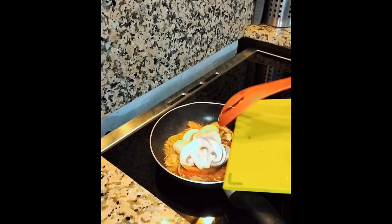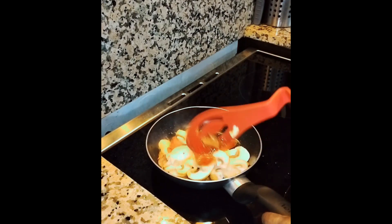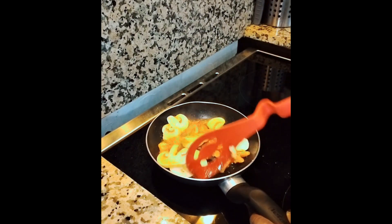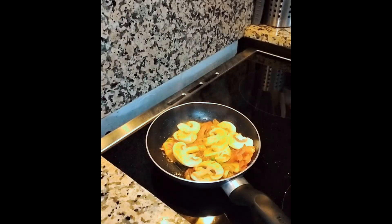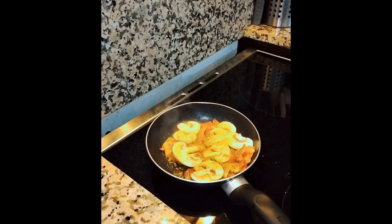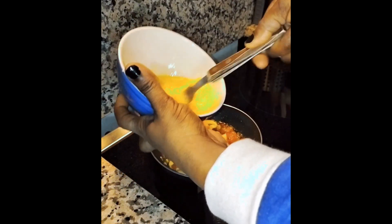I added the mushroom inside because I wanted everything to be well steamed. I had to flip it over to stir the mushroom inside. Then I added my herb and garlic seasoning inside — so that was herb and garlic seasoning.